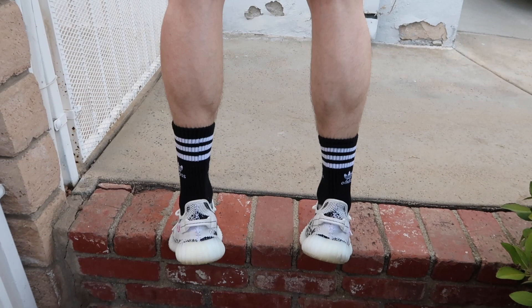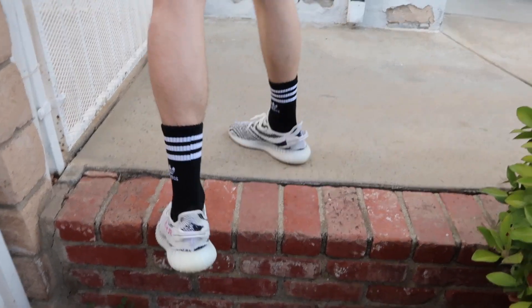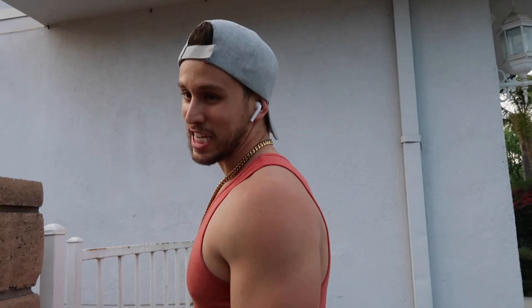I'm gonna need you to do this every day man, because there's no calves right now. Literally, I have no calves — I don't do this as much as I should.